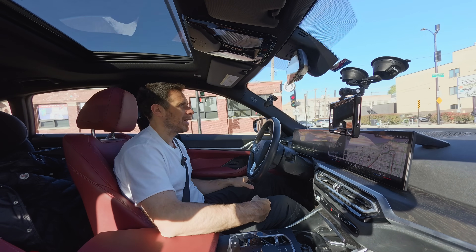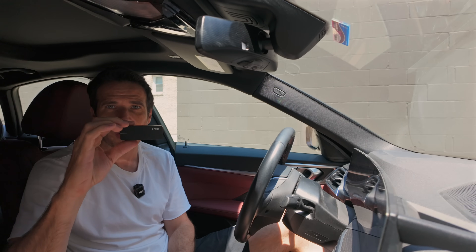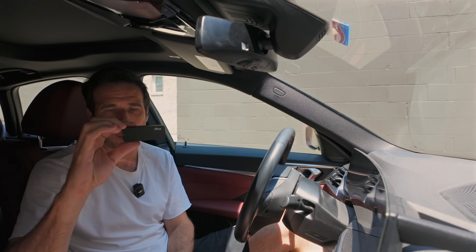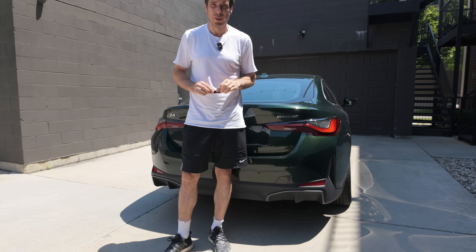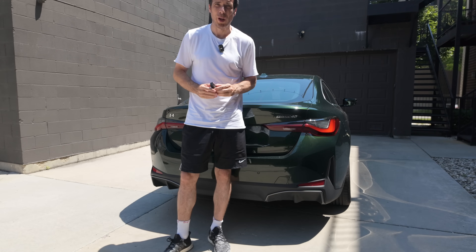Thanks for watching. How much does this device cost? It's $249, but it's on sale right now for $199, at least at the time of publishing this video. As a caveat, they sent me this device for free, but as always that doesn't influence our review — if we find any cons we'll make sure to point them out.